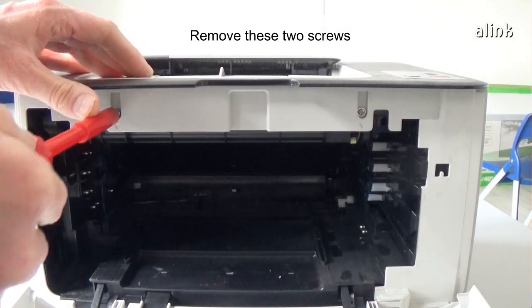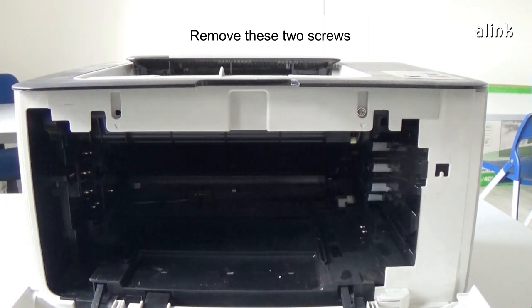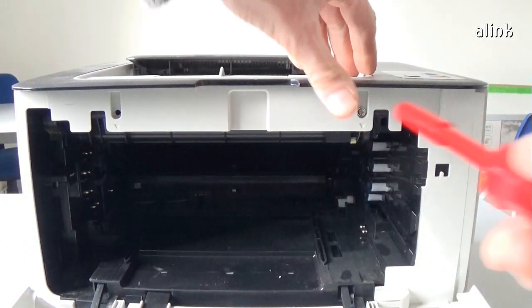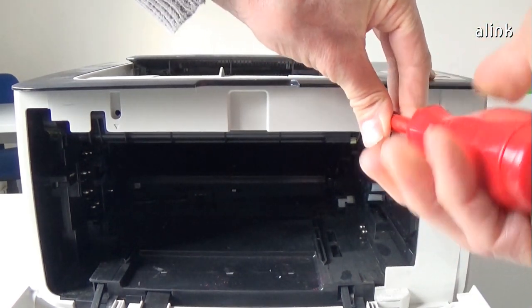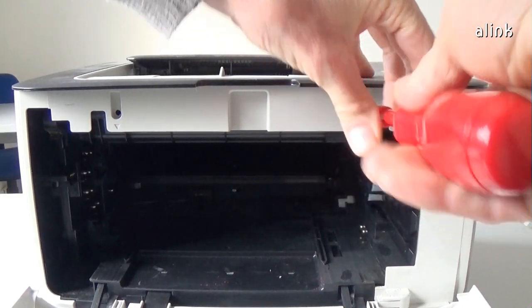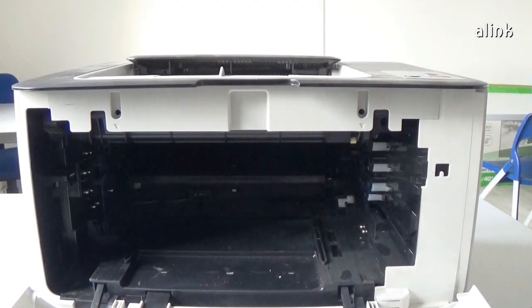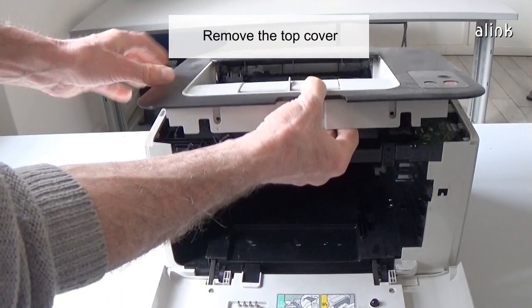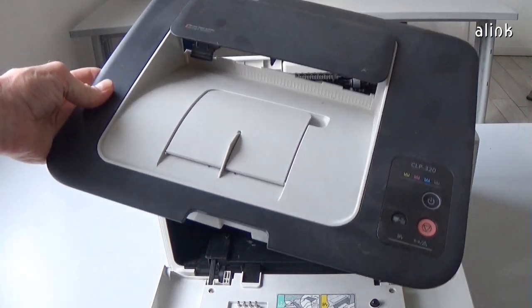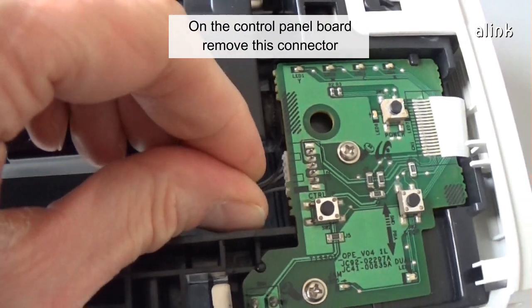Remove these two screws. Remove the top cover. On the control panel board, remove this connector.